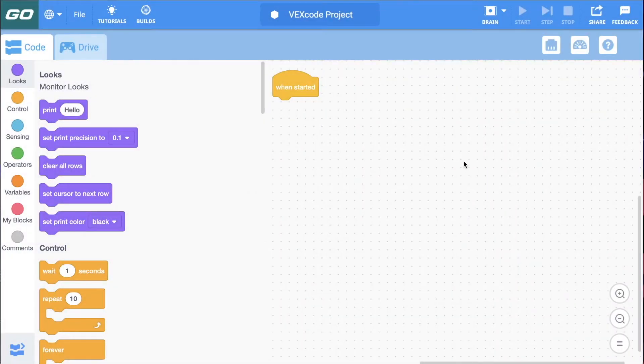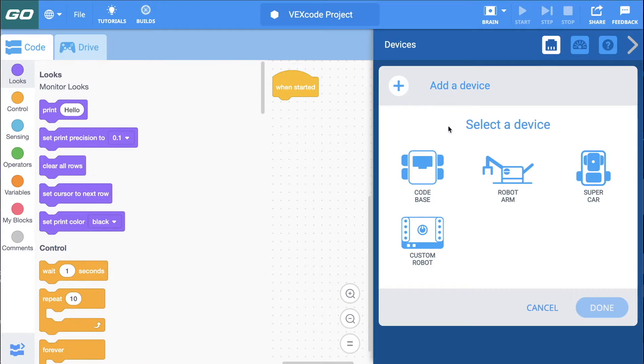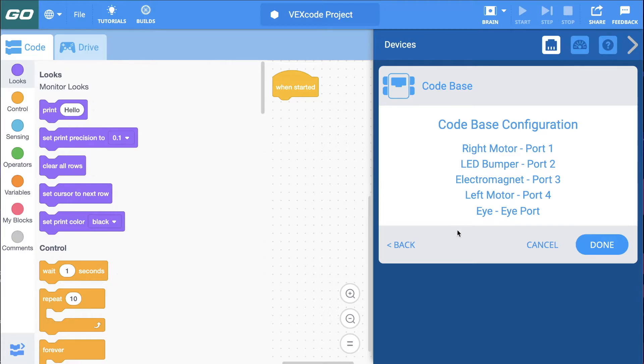Now that we have our robot built, we can go back to codego.vex.com. I'm going to click on the Devices button up in the upper right and then click Add Device. I can set up a custom robot — there's also the supercar and the robot arm — but I'm going to use the code base since that's what I built. You'll notice it shows the port numbers; port one has an LED bumper. The LED bumper isn't part of the base configuration, but it's something you can add, and it just configures it for you.